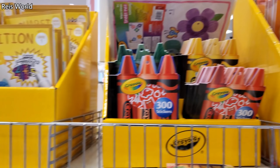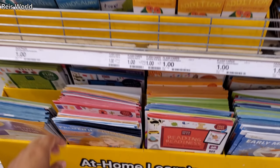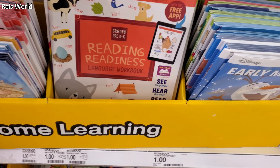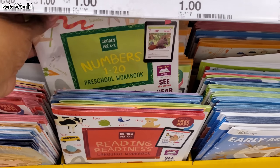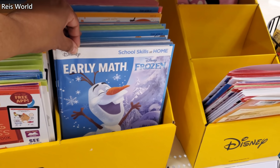Here's some more addition stuff with the marker. There's Frozen — pretty much the same stuff you can find at Dollar Tree: time and money, numbers, early math.